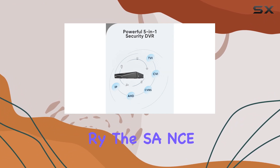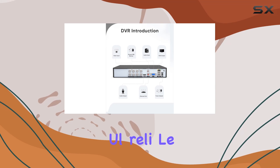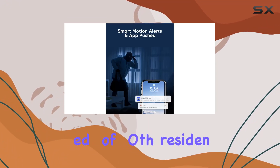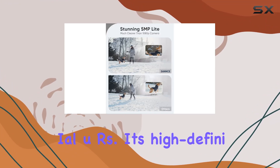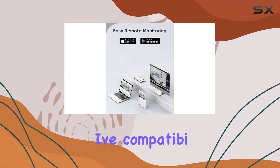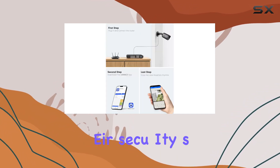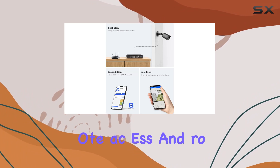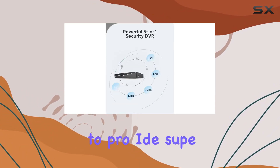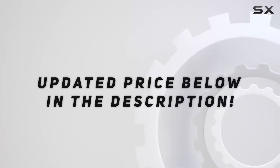In summary, the SANS 5MP Lite 8CH CCTV DVR is a powerful, reliable, and versatile surveillance system that meets the needs of both residential and commercial users. Its high-definition recording, advanced AI capabilities, and extensive compatibility make it one of the best choices for anyone looking to enhance their security setup. With easy remote access and robust storage capacity, this DVR is designed to provide superior performance and peace of mind. Check out the video description for updated price.